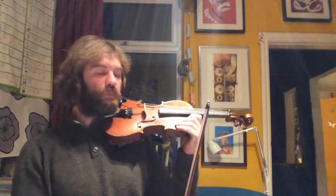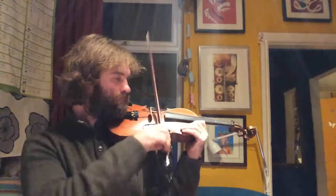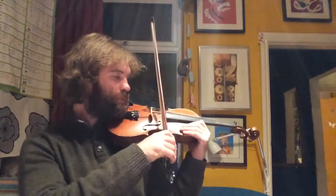You can see the hard bit, which is going from the A to the E and then back to the A. So you can just practice doing that on open strings.